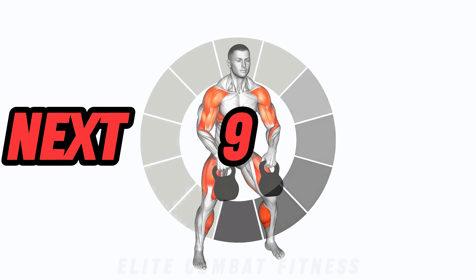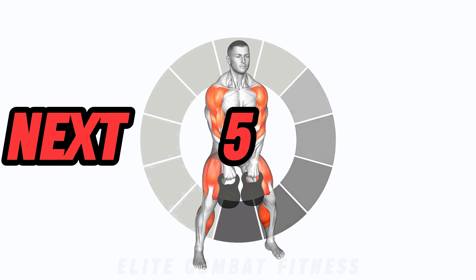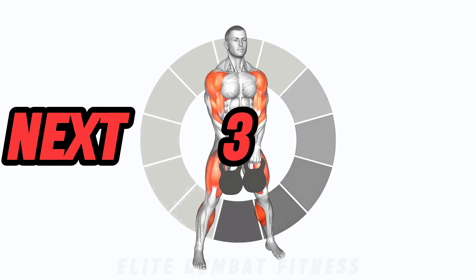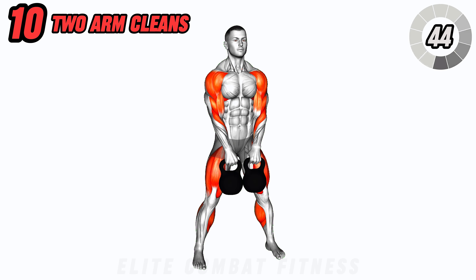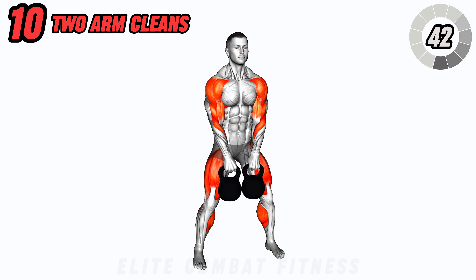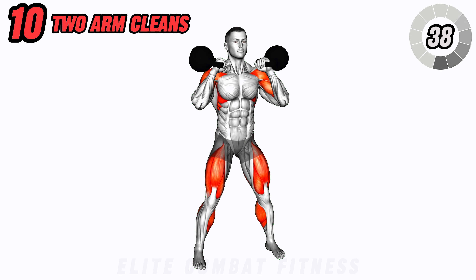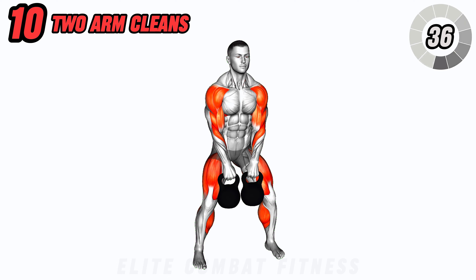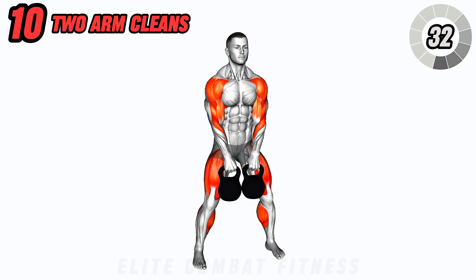Last but not least, we have kettlebell two-arm cleans for a full body burn. Begin with the kettlebells in front of your body. Explosively extend your hips and pull the kettlebells up towards your shoulders, keeping your elbows high. Lower the kettlebells back down with control and repeat. This exercise improves power, strength, and coordination.